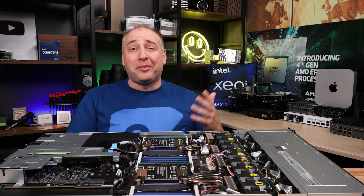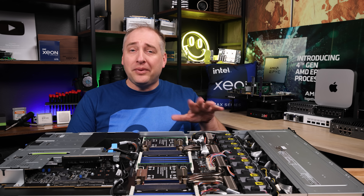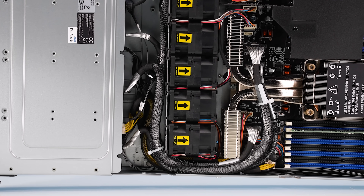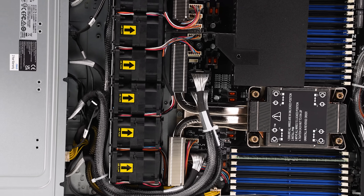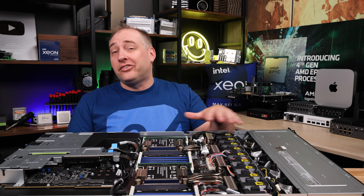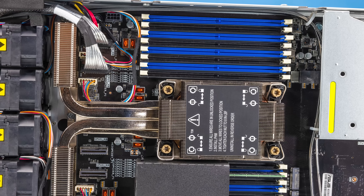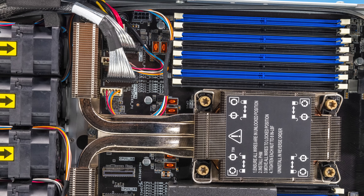Something different in this generation versus older servers like Cascade Lake is that we have a lot more front I/O on the motherboard. You can see a front MC.I.O PCIe Gen 5 slot with the NVMe cable going to the front storage. With PCIe Gen 5, cable runs have to be much shorter than in the Gen 3 generation, so you're seeing more motherboards move PCIe connectivity to the front.